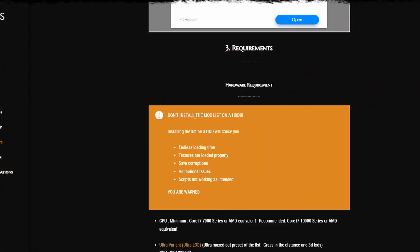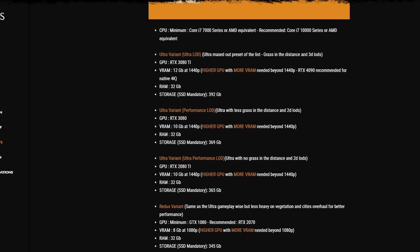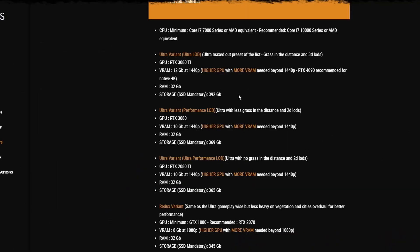Straight to Requirements. This is where they go over the HDD warning — don't install the modlist on HDD. You have four variants to consider: Ultra with Ultra LODs, Ultra with Performance LODs, Ultra with Ultra Performance LODs, and the Redux Variant. There is a very big difference between these — not only in size, because YOWZA, that is beefy. There are over 2,000 mods in there.